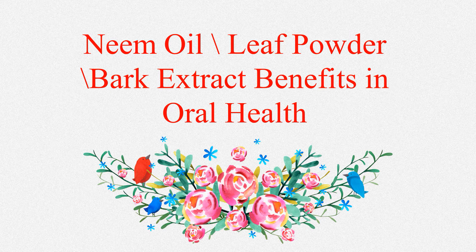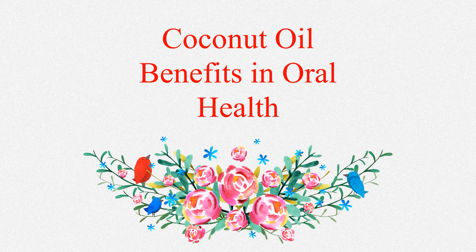Neem oil shows significant antibacterial activity and has been suggested for treating dental plaque. In brief, neem possesses antibacterial, anti-carcinogenic, anti-helminthic, anti-diabetic, antioxidant, astringent, and antiviral properties, all together helping prevent cavities and gum disease. It is also a remedy for tooth decay, oral infections, and prevents bleeding gums.